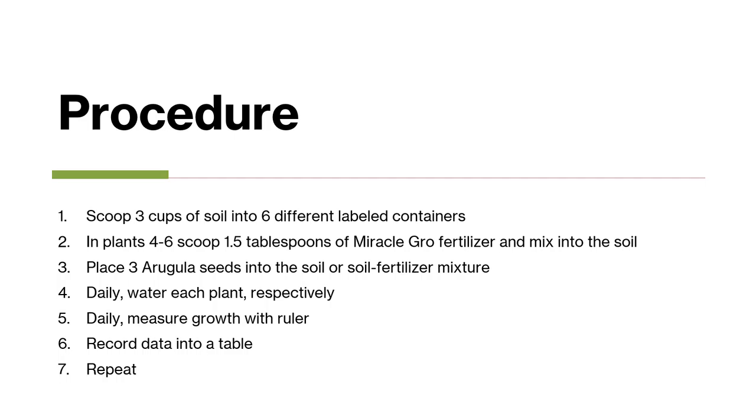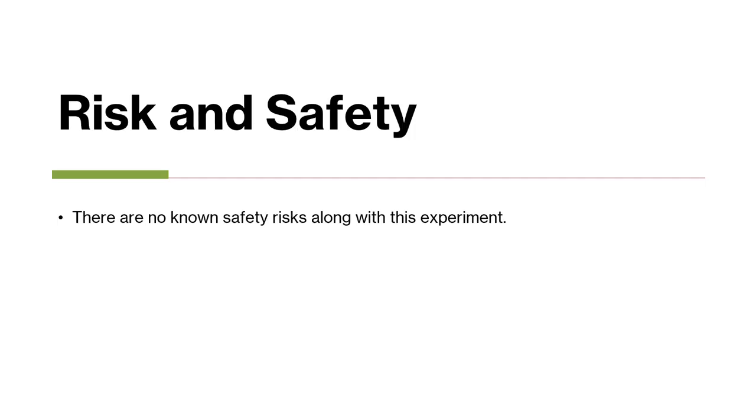After I measured the growth, I would record what I saw and what I scientifically measured onto my table, and I would repeat daily. There are no known risks to this experiment.